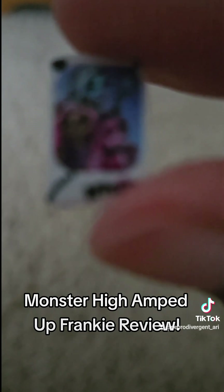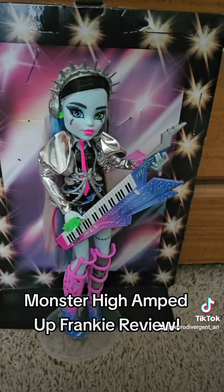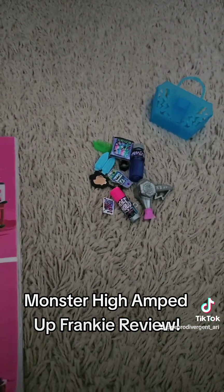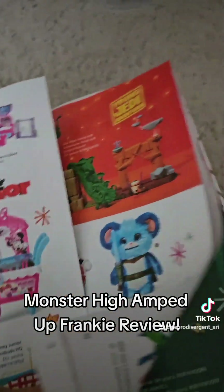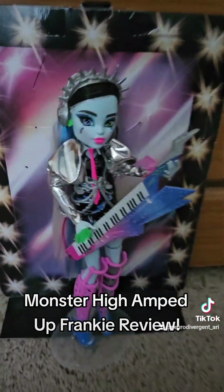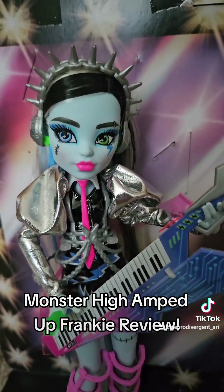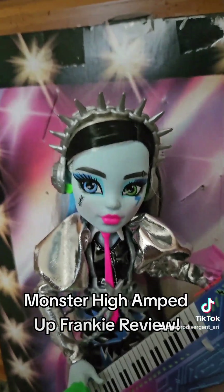They also come with this photo card with them, Claudine, and Draculaura — it's a nice little photo. Unfortunately, according to Amazon's Holiday Dash book with all the different toys you can get for the holidays, they have the Monster High dolls listed, and Amazon is saying that Amped Up Frankie is an Amazon exclusive. That's a little unfortunate, because me and a lot of people prefer to buy these in stores so we can pick out the best looking doll. You never really know if you're going to get a wonky doll or not. Mine is a little wonky, but I really don't mind — they are still gorgeous.